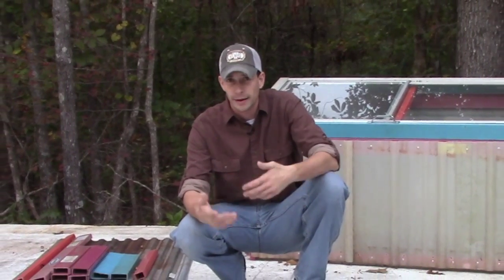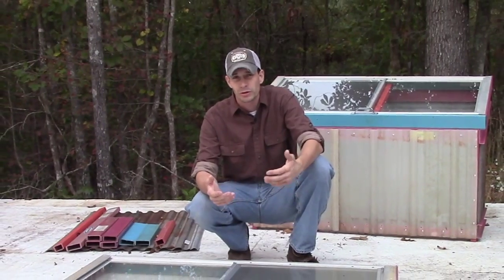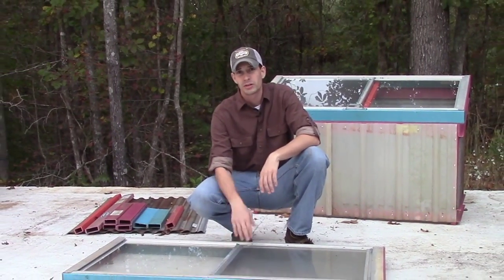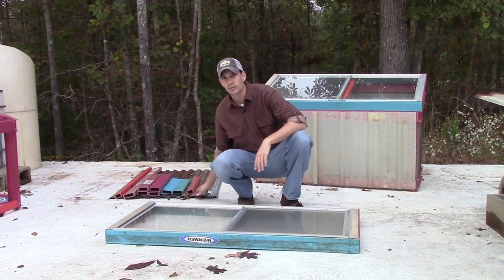Welcome back to my channel. My name is Wayne Metter and thank you for joining. If you're just now joining us in the series, the last video was talking about planning a cold frame — thinking about how to build it, what you want to grow, and where you want to put it. Today we're going to be talking about how to build the cold frame that's right here behind me out of these materials.